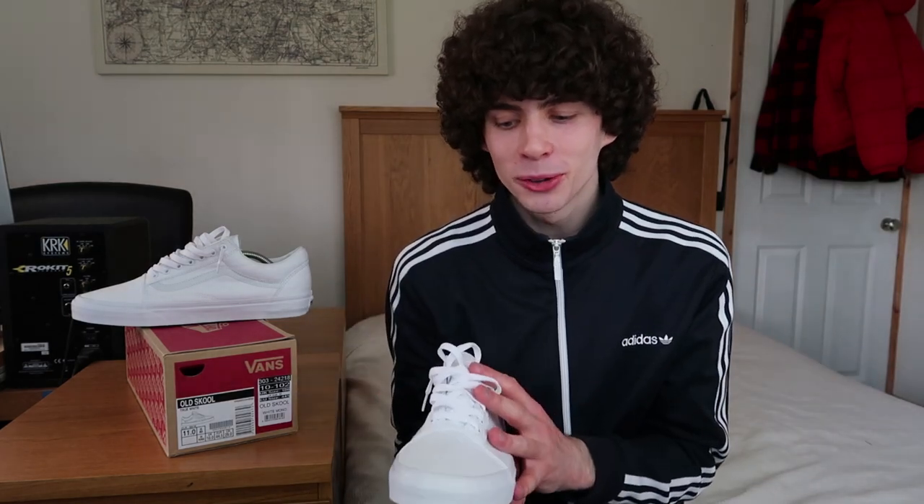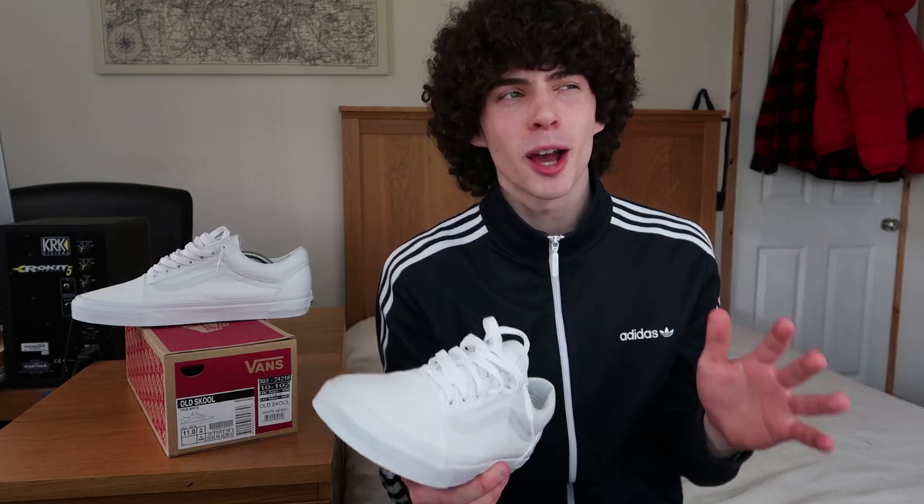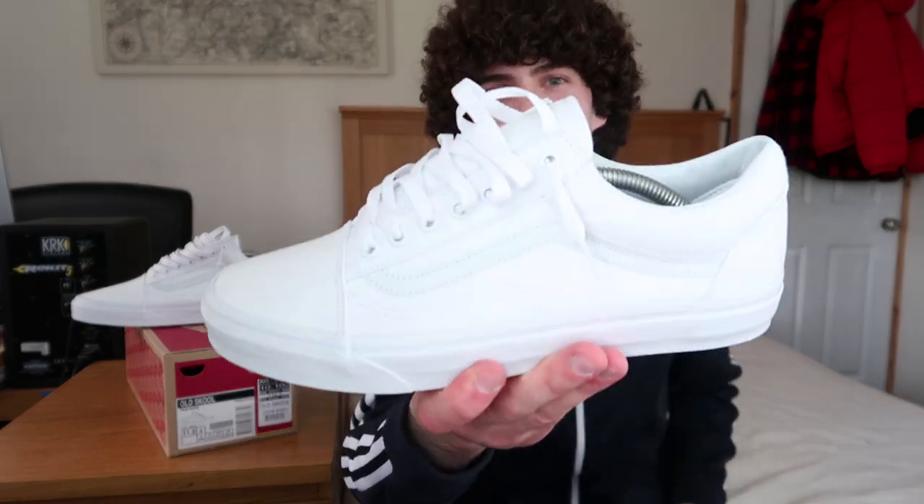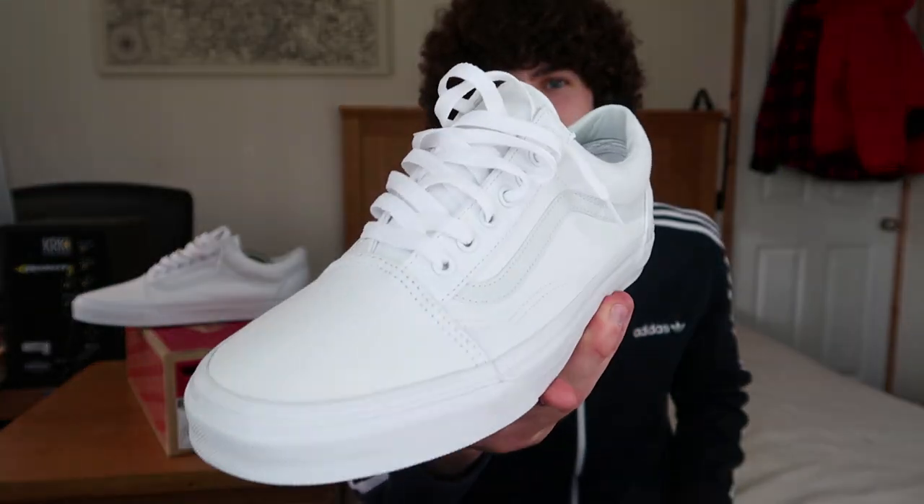I've got an all-white pair here, perfect for the summer. I'm going to be hydro-dipping them sometime this week, so if you've got any ideas or any types of colors you want to see me hydro-dip these Vans Old Schools, make sure to let me know in the comment section below.